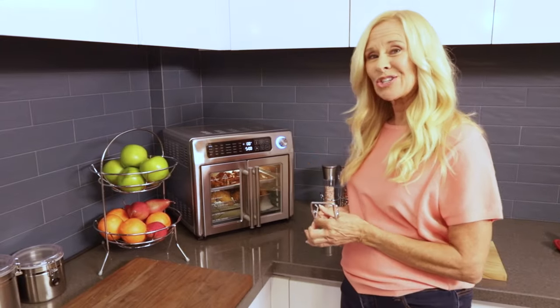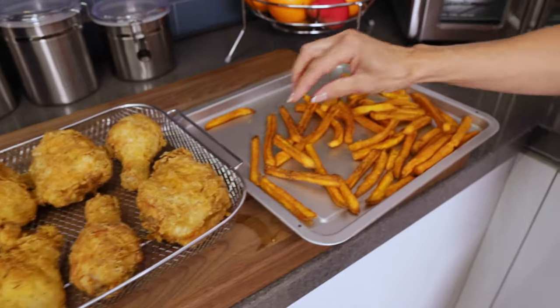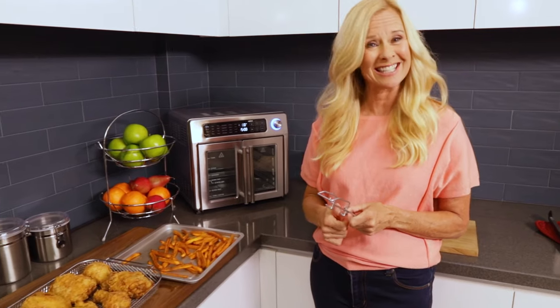Now our chicken is done. Mmm, yum — nice and golden brown. And these fries, nice and crisp, exactly how you want them. I love my French Door Air Fryer 360. It's awesome.